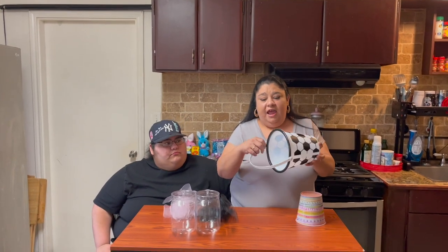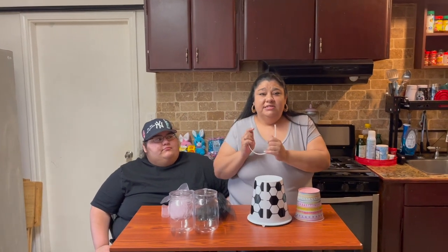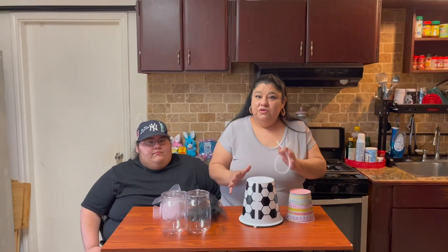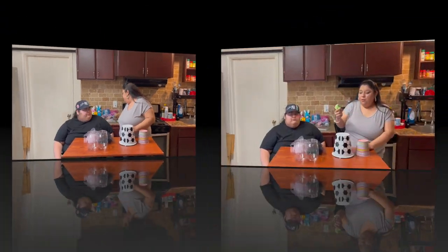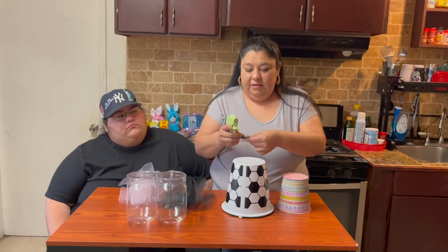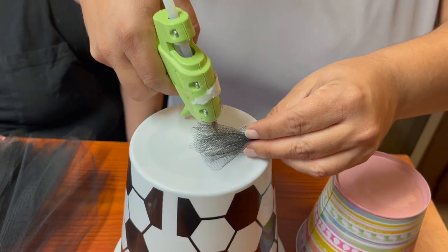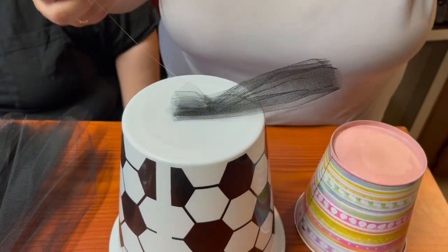The first thing we're going to do is go ahead and take the handle off of this soccer pail. I wouldn't throw it away necessarily, because after you're done your kids can reuse it to grab their little eggs. Now I'm going to start putting the tulle in the bottom just to give it a little design — we're going to put it right in the middle and glue it on. Watch it — you don't want to burn your fingers like I just did!